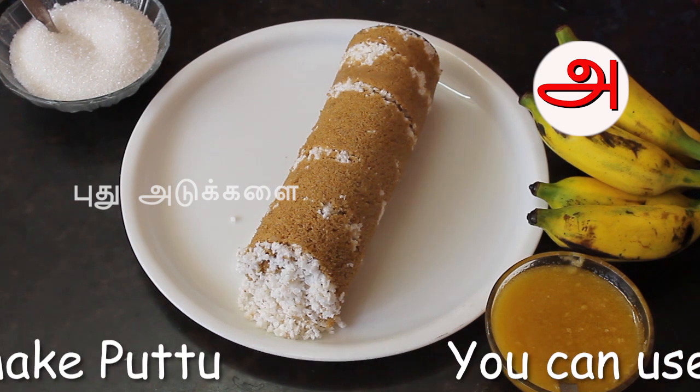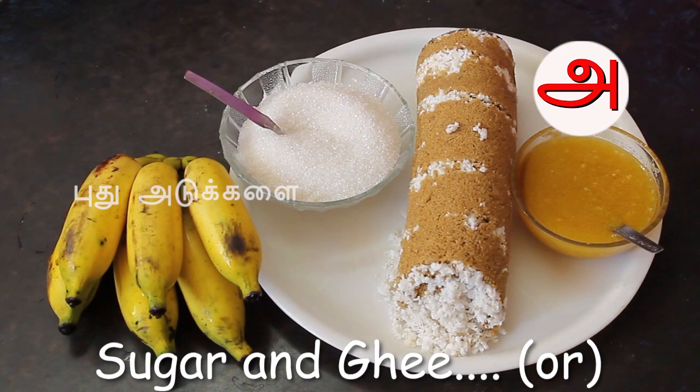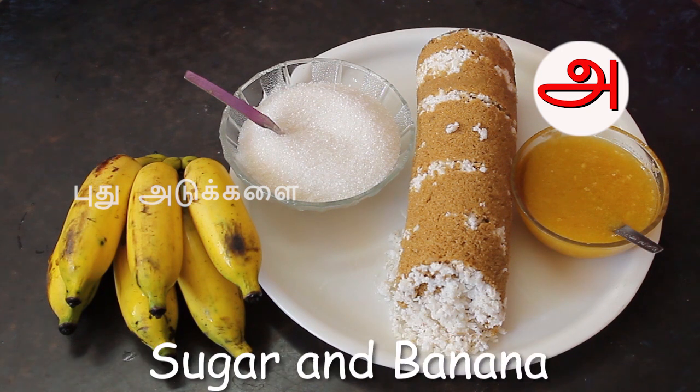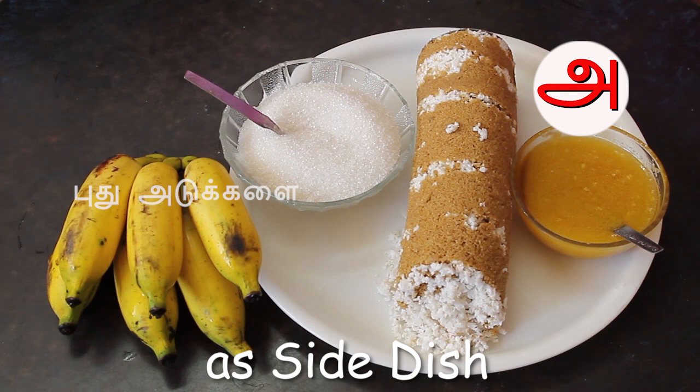Then mix it up. If you have any other ingredients, you can try to make a new dish. Then mix it up in a large one.